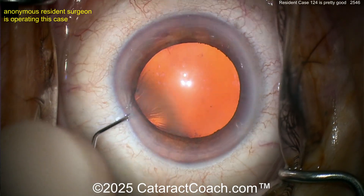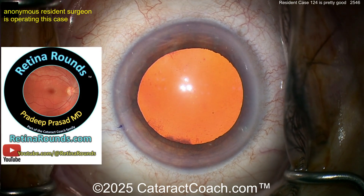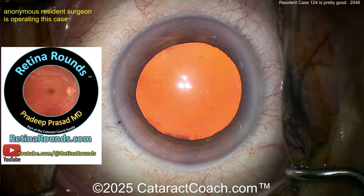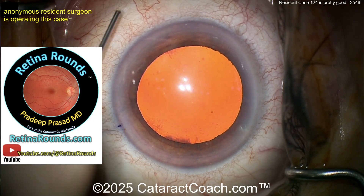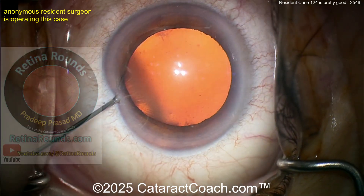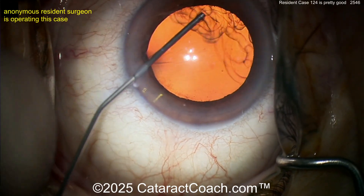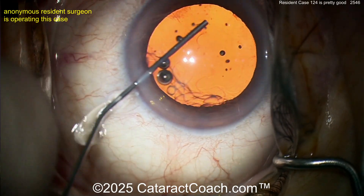Now going inside, probably some anesthetic. Notice how the eye is in primary — I like that. If you're a young surgeon or a resident, you should be signed up for RetinalRounds.com. It's material you need to know; it's going to teach you how to be a better ophthalmologist, even if you just do cataract surgery.